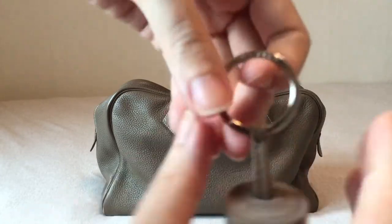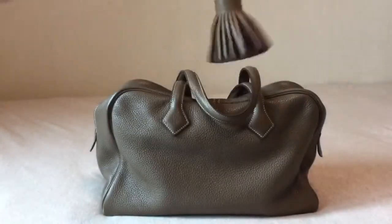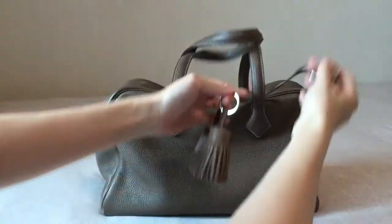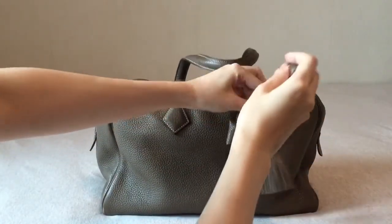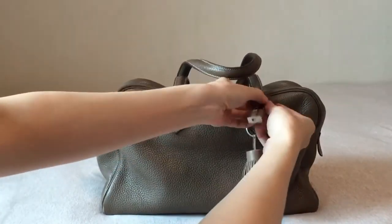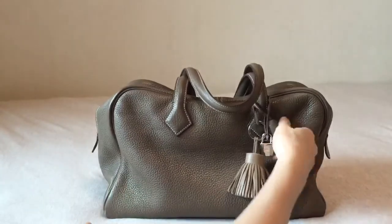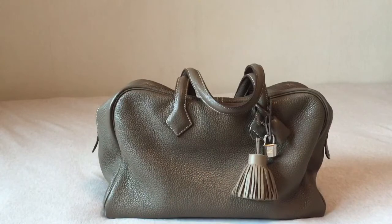This tassel is called Carmen. You can see Hermes Paris right here. It's actually a key chain, but I'm using it as a charm. The clochette is a bit long if I just hang it, so what I do is I hang my Carmen here and loop it so it comes over. I think it gives it a more feminine look. This bag is suitable for men and women, but after putting this tassel on, it gives it a more feminine look and I like it.